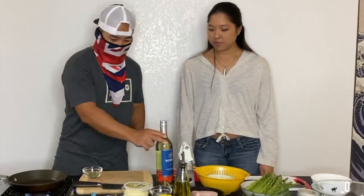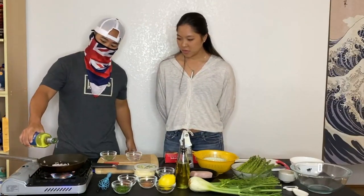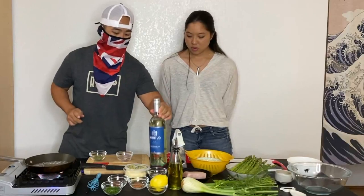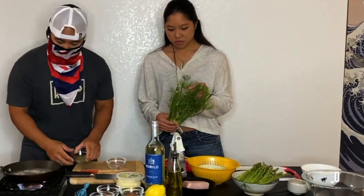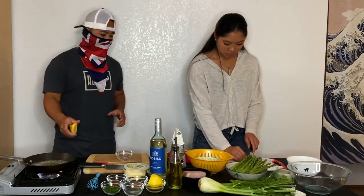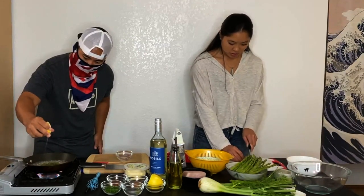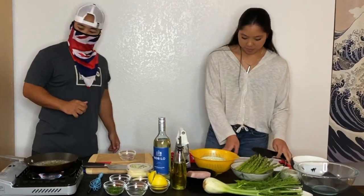First things first, we're going to do shallots, then white wine. We'll put it on the side, strain it, then make our hollandaise sauce and add this to it — that's what creates our Béarnaise. Just dice it up on your board: white wine, shallots, tarragon, fennel, and then a little bit of acid — we're using lemon acid. Coarse chop and you can throw it right in.